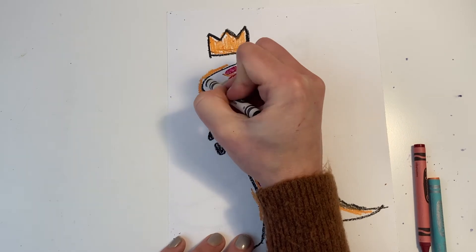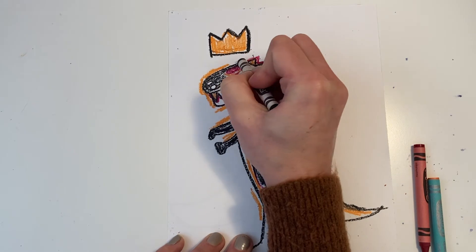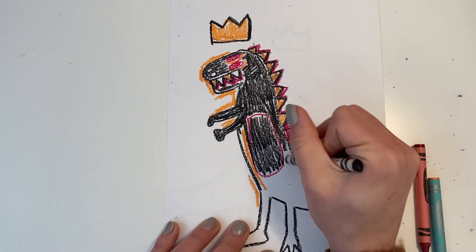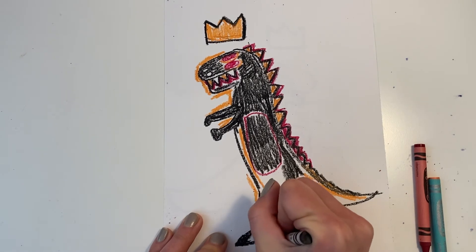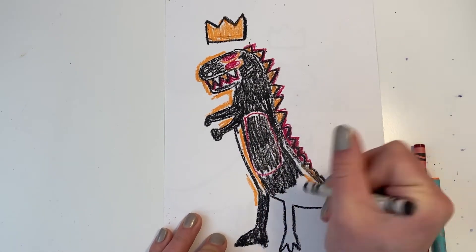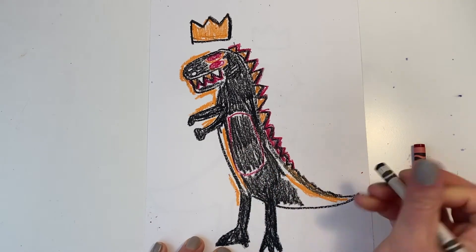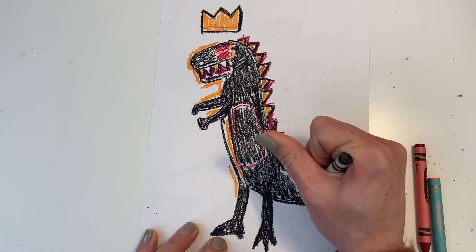And I'm just going to continue to add in some details and really just color it in the way I'd like. You can use any materials for this project — crayons, oil pastels, colored pencils, markers. Anything you'd like. You could use watercolors to add a cool background. That's up to your teacher and what you have available in your classroom. You could cut out your dinosaur and maybe make it into a little dinosaur puppet.